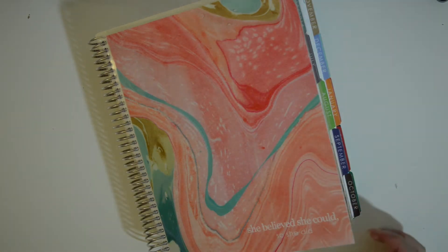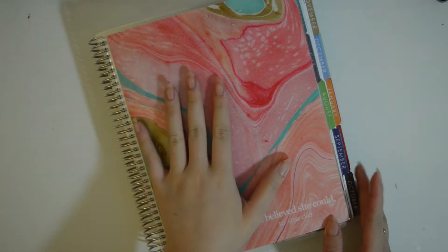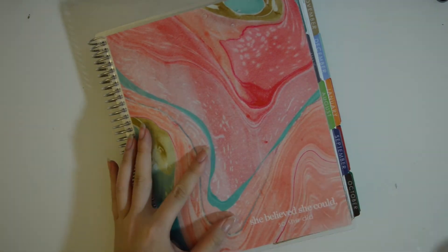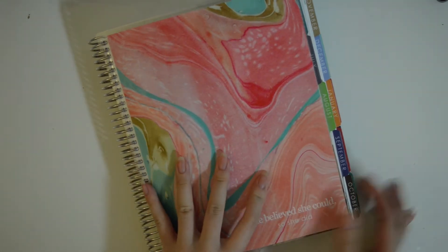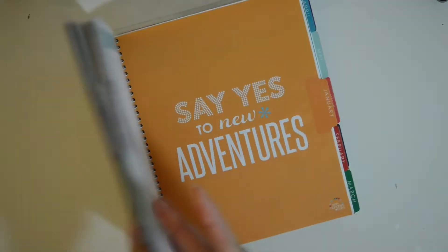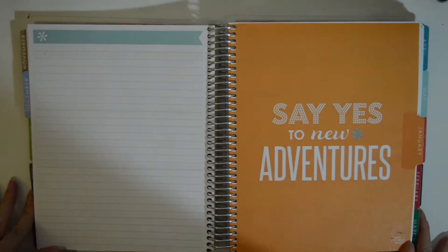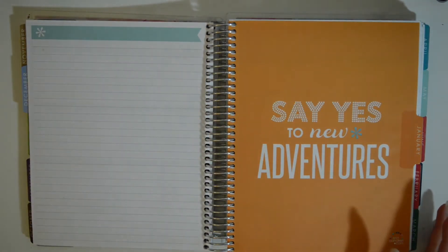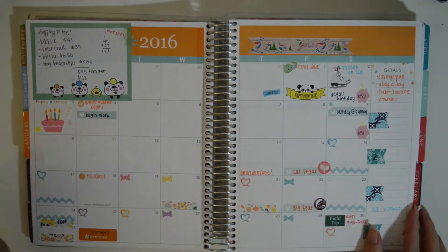Hey everyone, so today I'm going to be doing a planner flip through of my 18-month Erin Condren. I won't be going through the 2015 part of the planner, but I will be starting in January 2016, so it's going to be 12 months, 52 planner spreads. Let's go ahead and get started because this video is going to take quite a while.